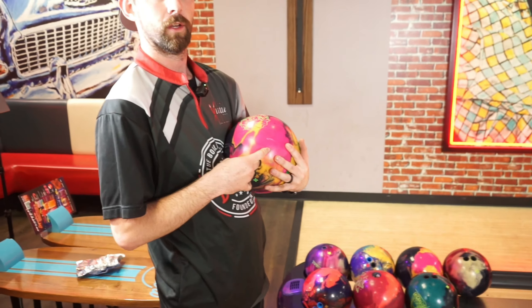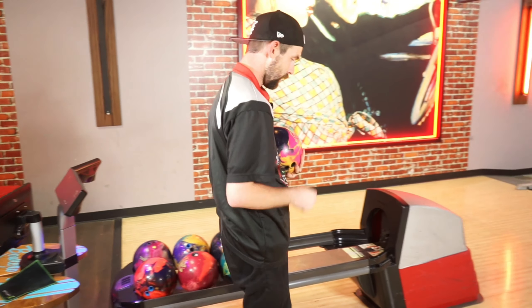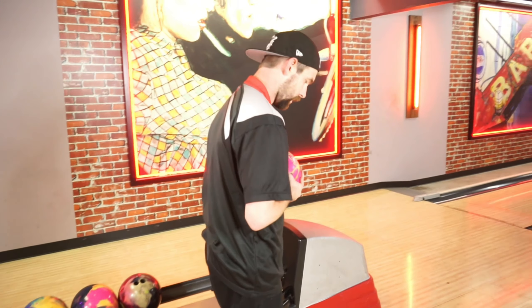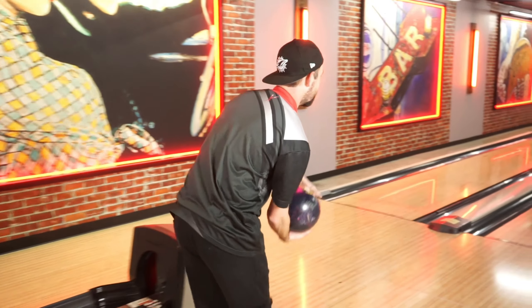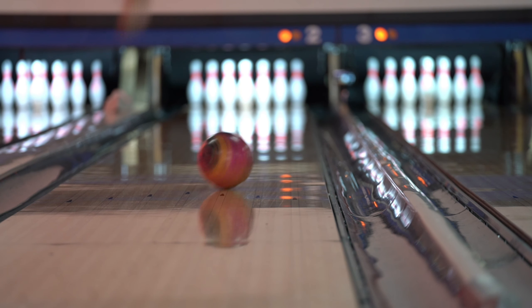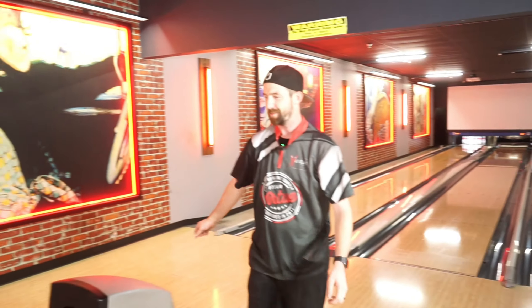Our honorary two-hander is going to be checking out the Magic Gem, just getting lined up, and then we will check out the balls that he's comparing to once he gets lined up here. They're hooking a little bit. Any moves off of that mark?